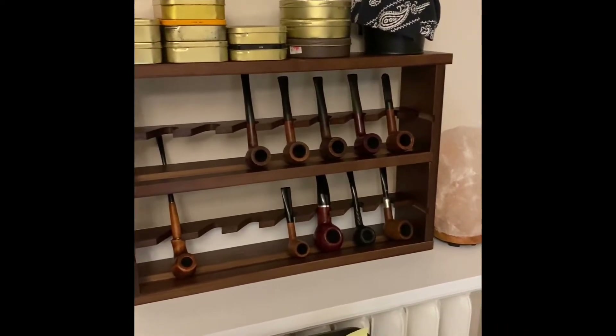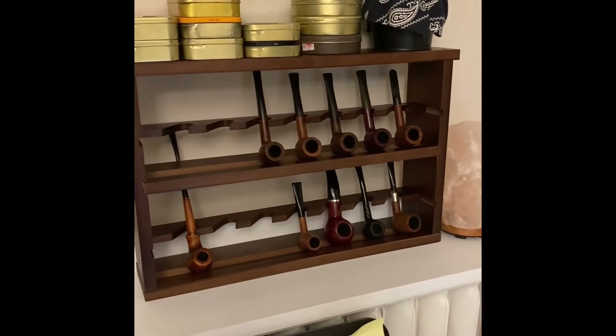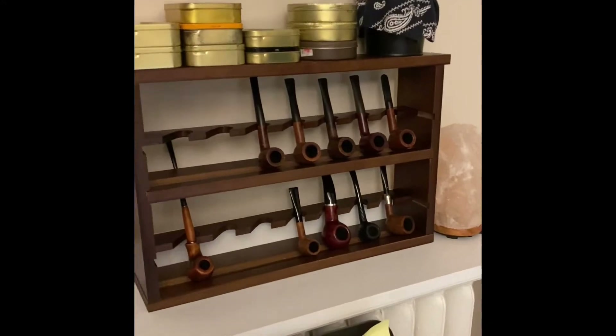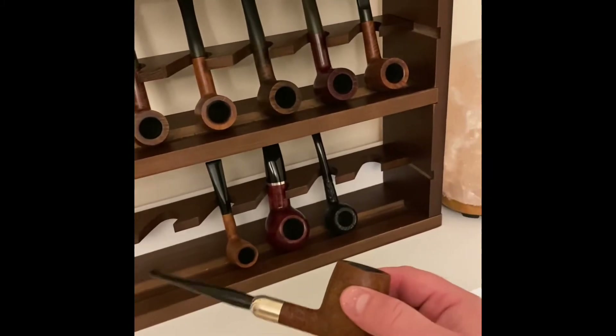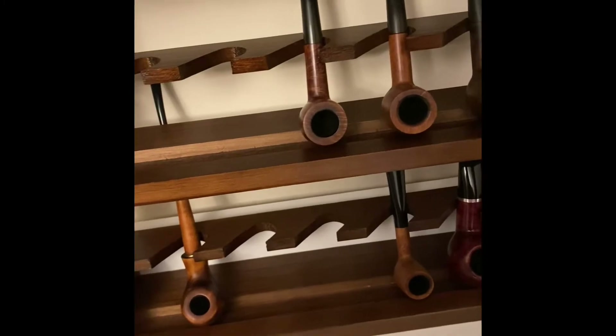I was taking you through my pipe collection, a few at a time. I'm pretty sure you've seen all of them up in the top rack, including maybe this Savinelli Punta Oro. I believe I did mention this in one of my videos.